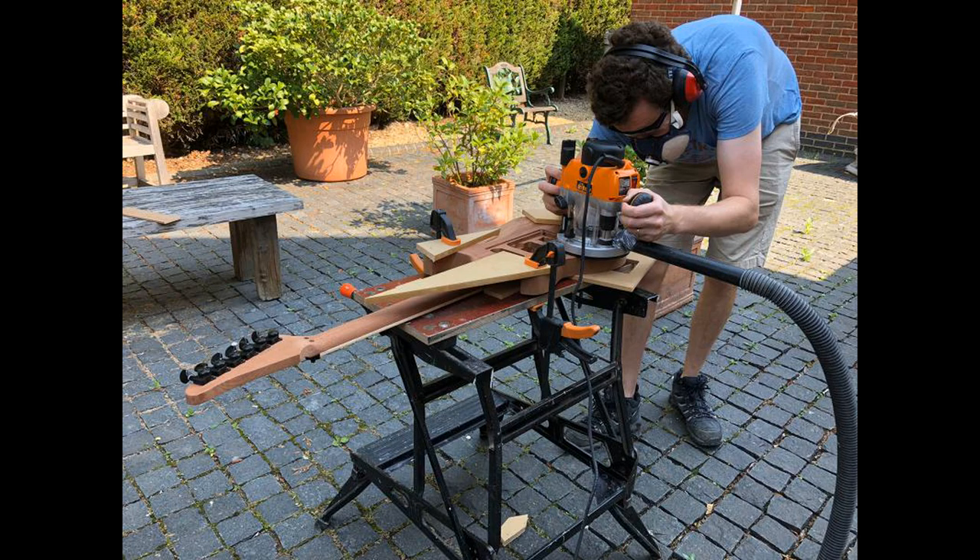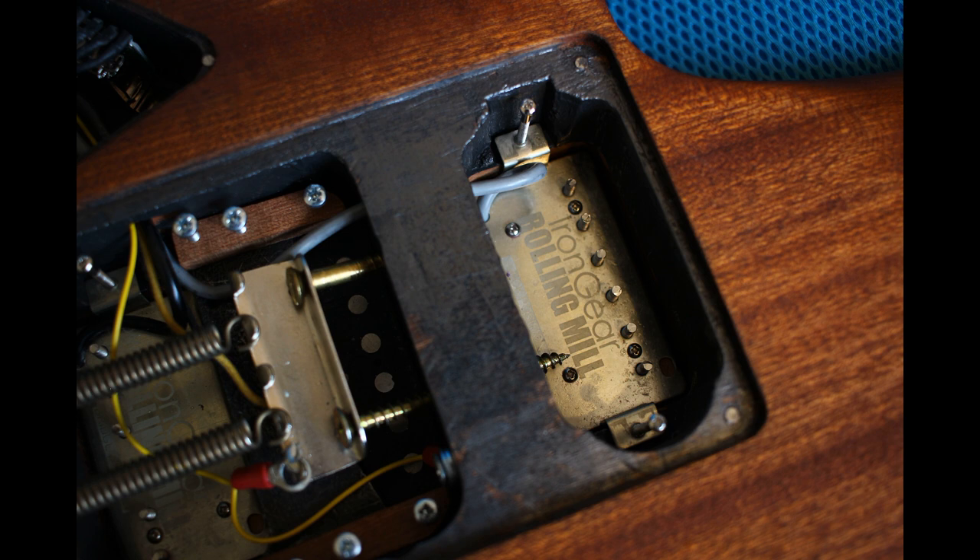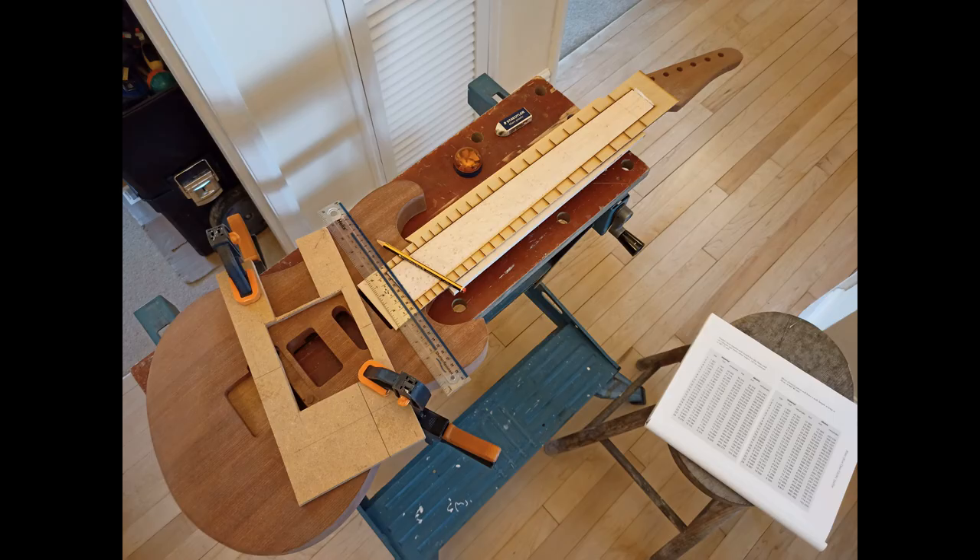Here I'm doing more routing — there was just so much routing with this guitar. Once I've routed all the back stuff, this is a demonstration of how the pickups eventually went in. They float on a bolt, and the bolt is screwed into the wood, so once you've decided on your height you screw the bolt into the wood and it suspends the pickup at the right height.